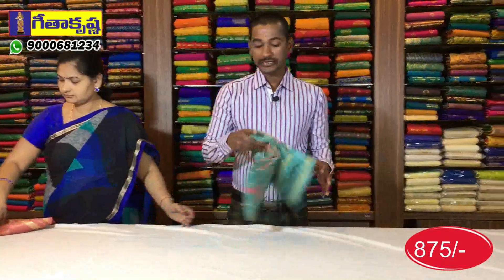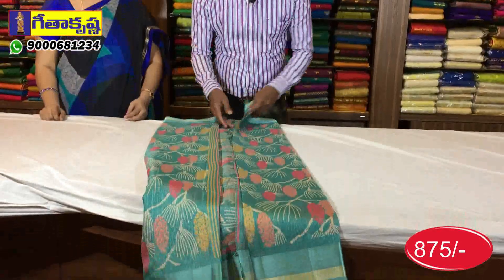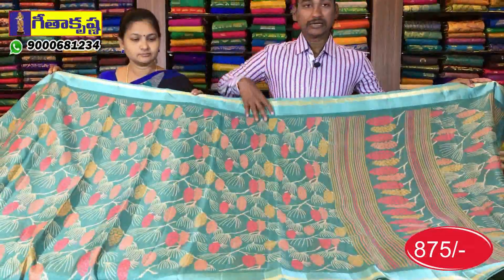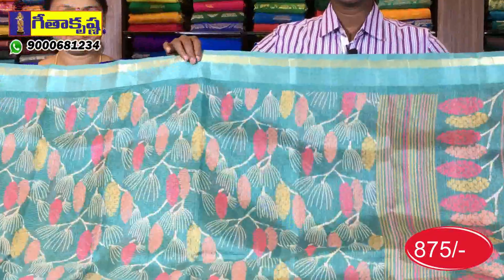The next color is the green color combination. The green color combination has the same design. The color is painted on our screen very neatly.